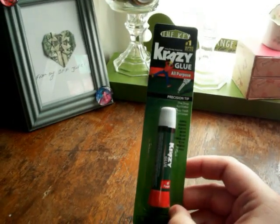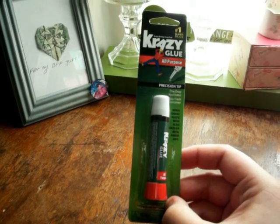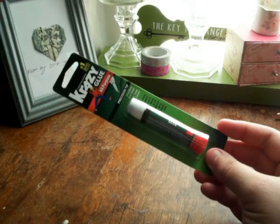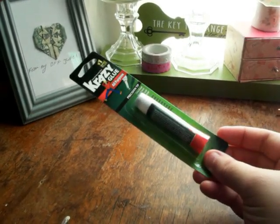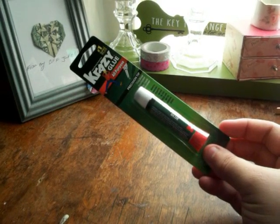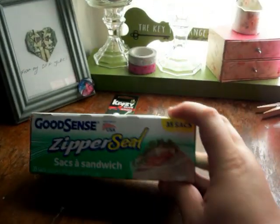It bonds ceramic, plastic, wood, glass, porcelain, metal, rubber, and vinyl. If you guys see these at your Dollar Tree, try it out and let me know what you think. This was new — I have not seen it before. I did not find it over in the hardware section; I found it over where you're checking out.